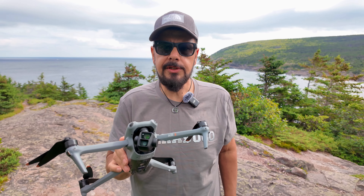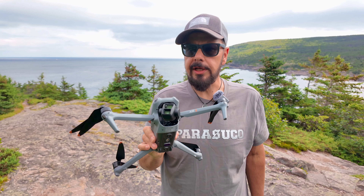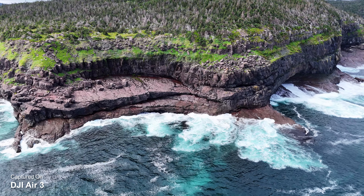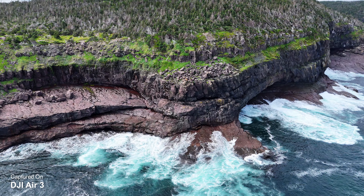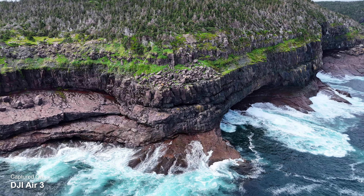When the Air 3 was introduced, I was a little disappointed to find out that we were losing the one-inch sensor, but that all kind of melted away pretty quickly once I examined the footage. This thing can capture some pretty incredible content, even though it does have a slightly smaller image sensor.